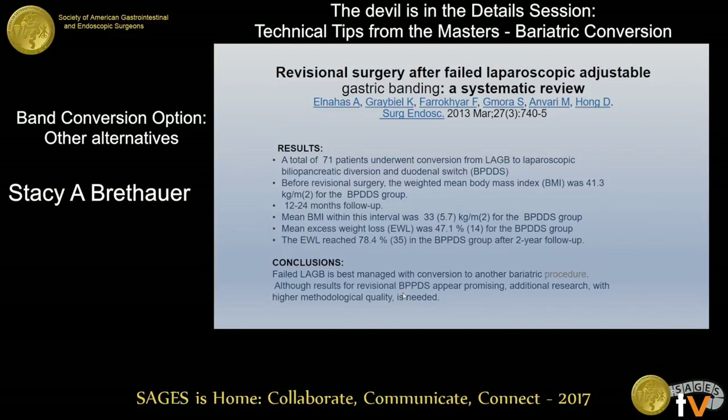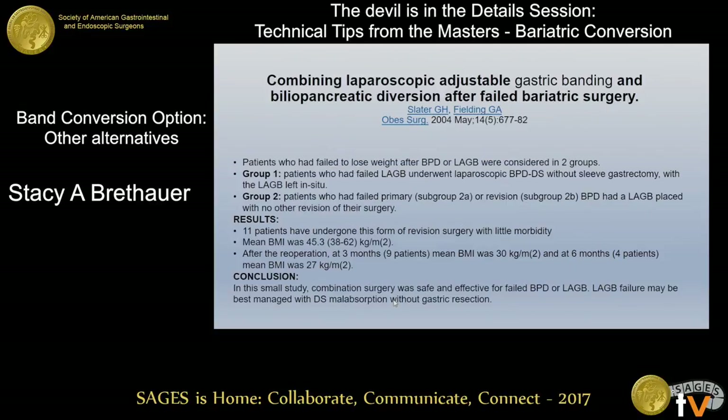If you compare all the different conversions, certainly with BPD-DS you're going to get significantly more weight loss. The challenges have to do with long-term complications. This is a small study from George Fielding in which patients who either had a band converted to a BPD-DS, or had a BPD-DS patient who needed more therapy and had a band added. All these iterations have been tried. If you add a malabsorptive procedure to anything, it's going to trump whatever you have in place already — you have a much more powerful operation. It begs the question, is the band even necessary at all? In this small series, he was able to show that with minimal morbidity, they achieved reasonable weight loss in the short term.